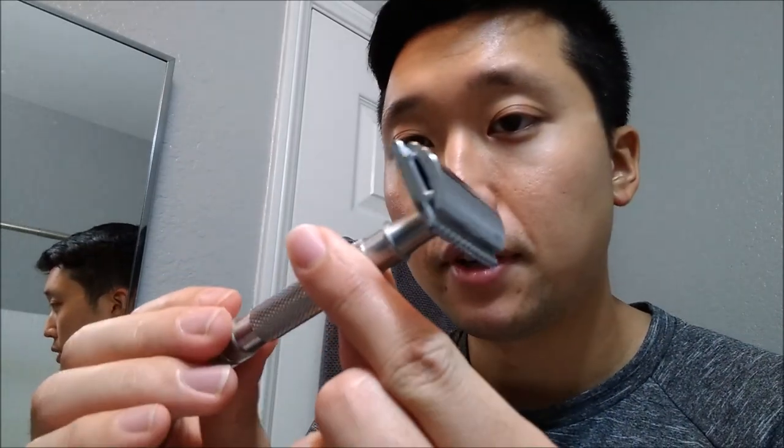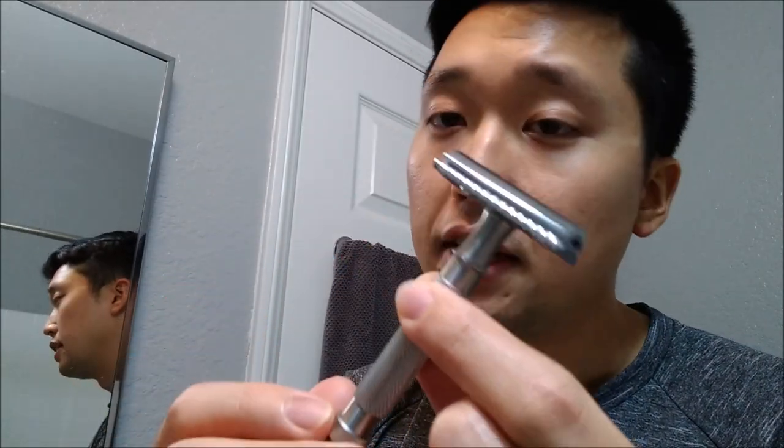For the second category, budget friendly choice, I have to go with this — I've used it a lot the last two weeks. This is the Maggard V3A head with an MR1 razor handle. This one shaves really nicely, it's got a good amount of blade feel, efficient, pretty smooth, and I think the head only costs about eight bucks and the handle maybe twelve, so you could get this for around twenty dollars. Very nice affordable option — it is zamak, but it's not bad for the price.